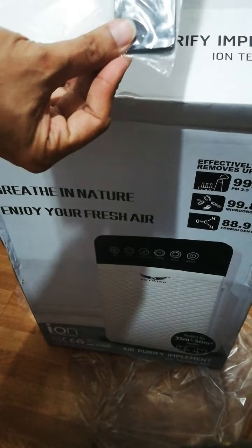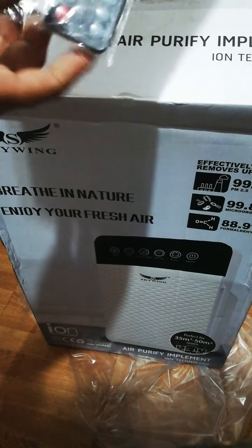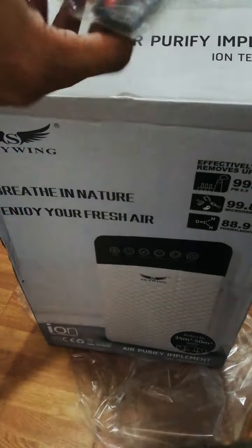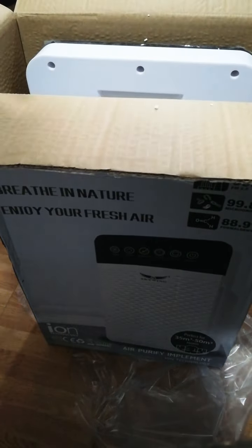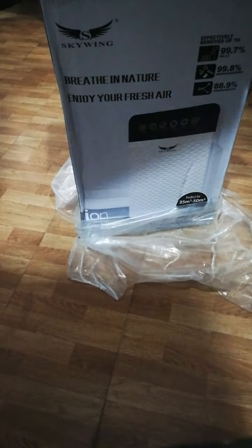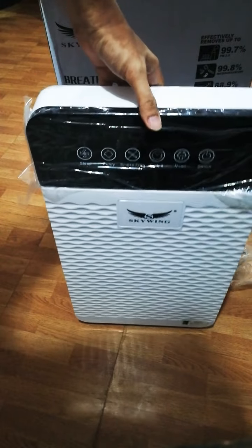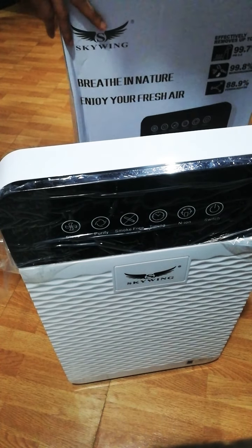Alright, it has a remote. Let me open this real quick — okay, there you go, Sky Wing air purifier.